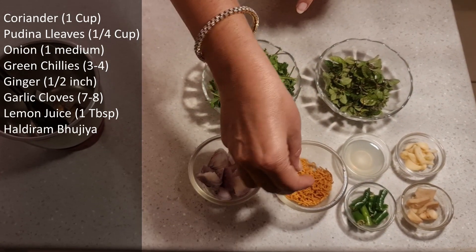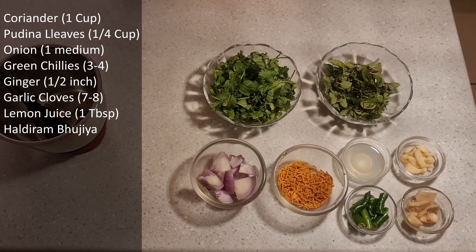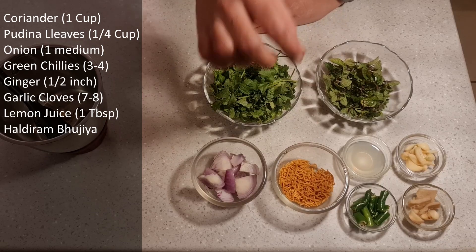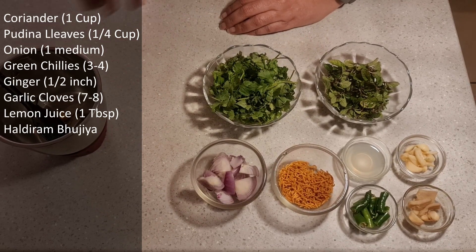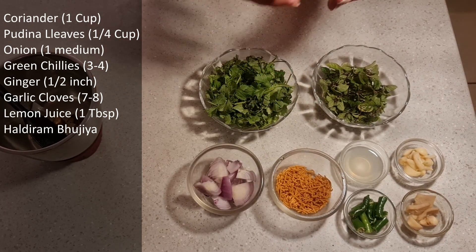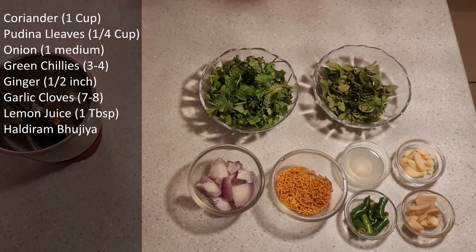One tablespoon of lemon juice. And the twist comes with this — this is the Haldiram aloo ki bhujiya. You can add bhujiya, or anything which is fried and made with besan. It adds a very good twist to the chutney flavor, as well as a very good binding factor, so that the water and chutney don't separate.